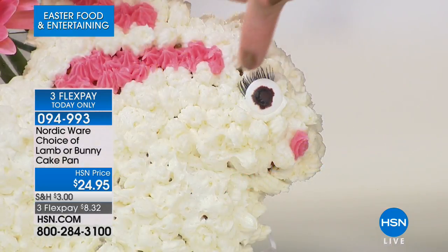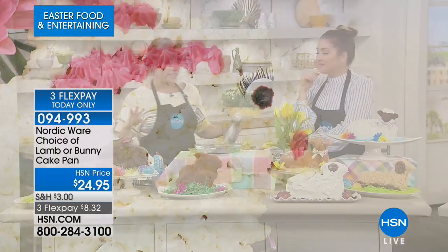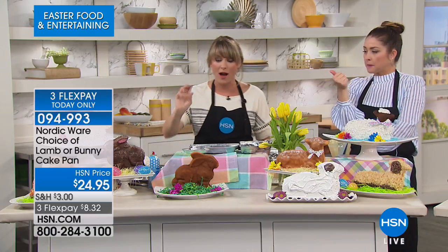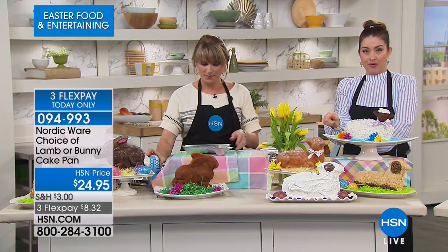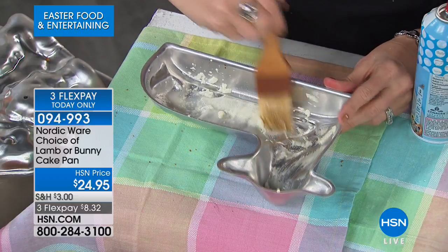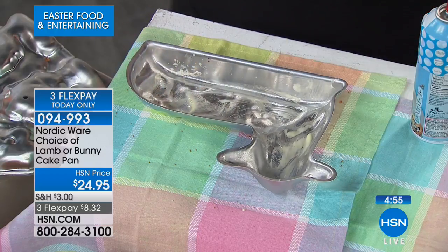The decorator went to the store for fake eyelashes and added the little eye detail with dollops of icing — you can go elaborate or keep it simple. Just some powdered sugar sprinkled over the bunny or lamb makes it look furry. The bunny is here and so is the lamb. This is a seasonal, limited item — hundreds have already picked it up. It's $8.32 on your charge card.